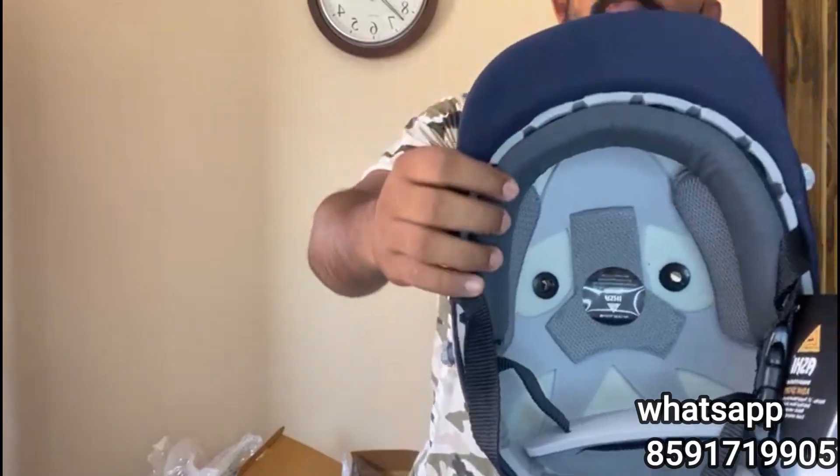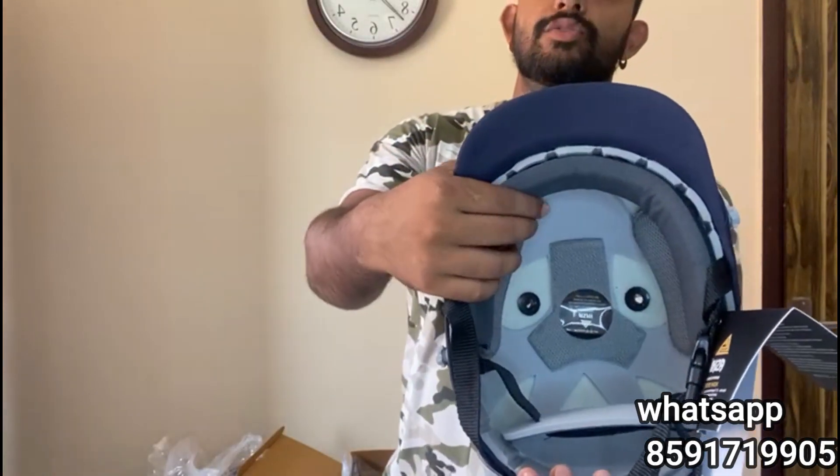The captain of the Sri Lankan women's team also uses Aashi's helmet. They are made like a quality helmet and have a big name. I want to show you — it comes in small and medium sizes. There is a sweat absorber in it and also foam padding. It is a good quality helmet.